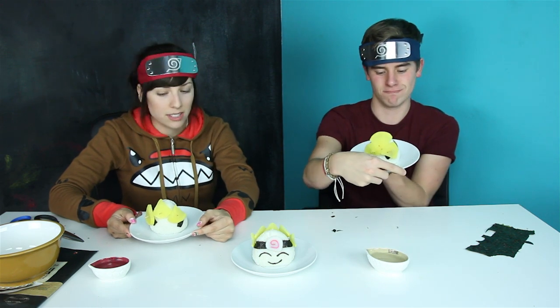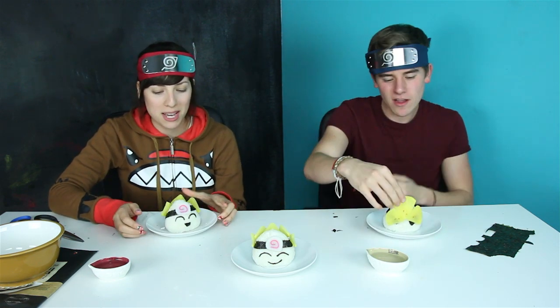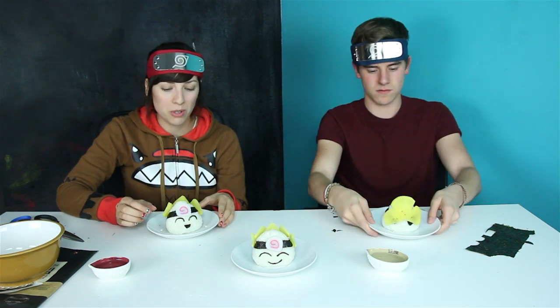If someone really liked Naruto and they had like a birthday party thing, that would be really fun — this is so easy. You could use red or yellow bell peppers if you don't like the smell of the radishes. I recommend that actually. They do look really cool though. I wonder if they taste good. I'm afraid.